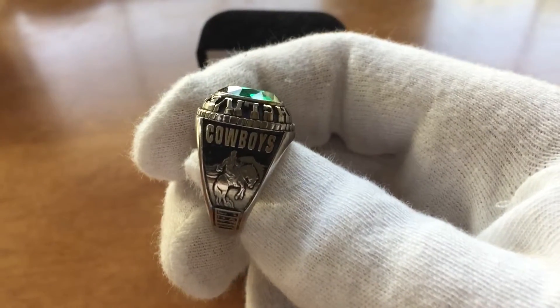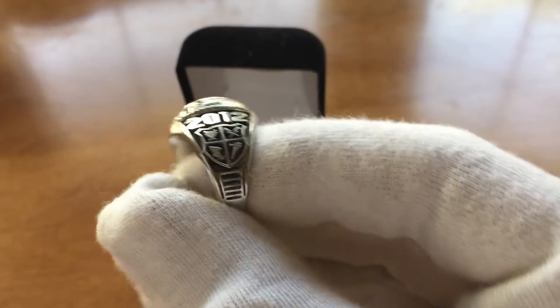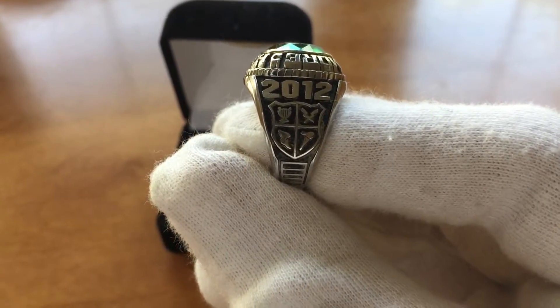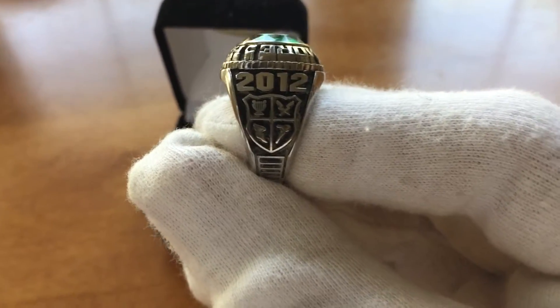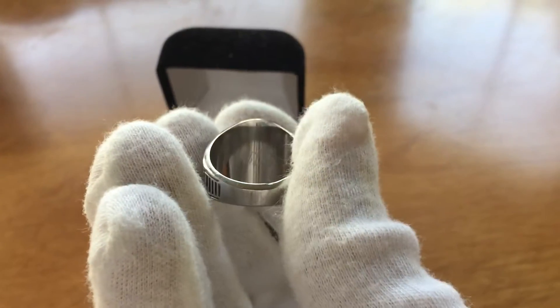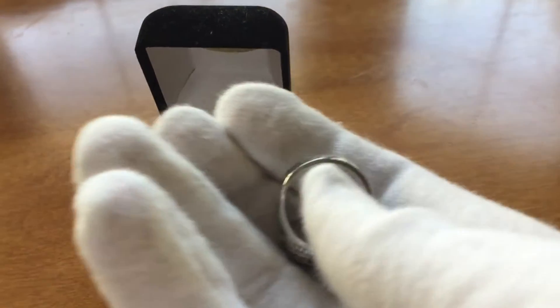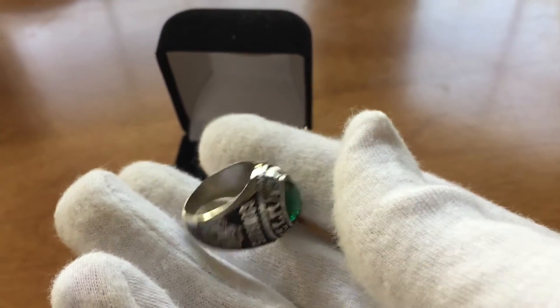It has our mascot on the side, a picture of it. The other side has this weird like coat of arms thing. I'm not sure what that means — it was just put on there automatically — as well as the year I graduated and my initials on the inside. But that's about it; there just wasn't much to it because it was the cheapest model.